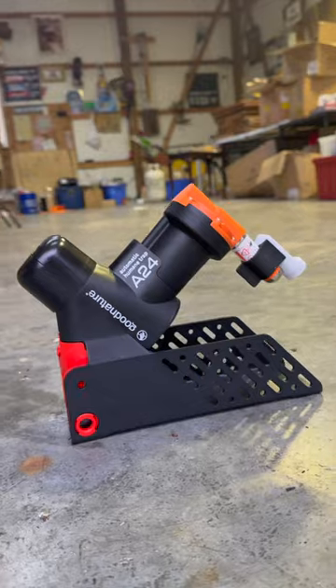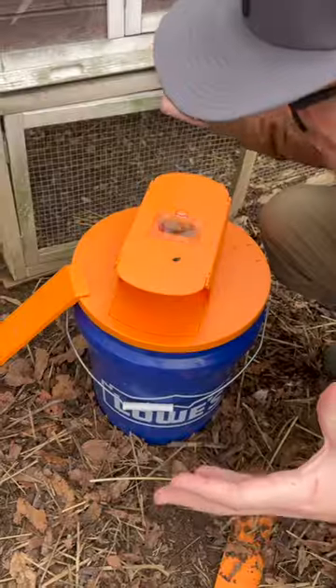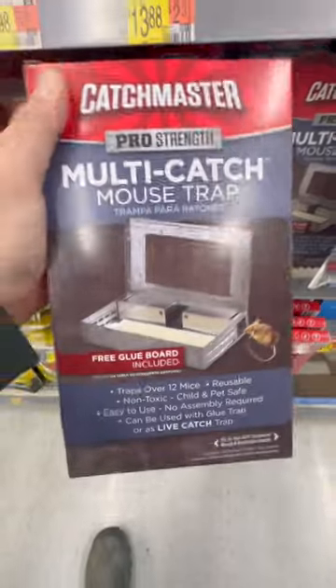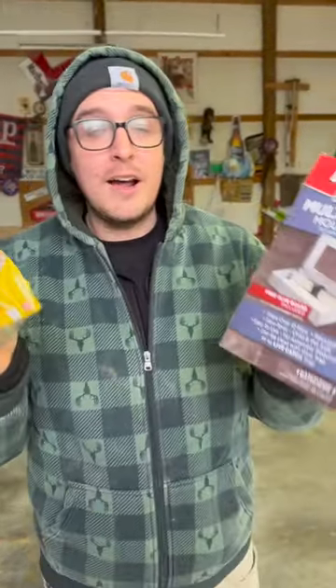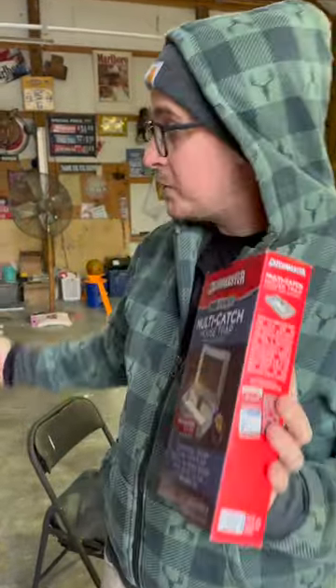We have a terrible mouse infestation. After using the world's most expensive trap over the last week — a bucket style trap from Amazon — we have had limited results. So we've decided to try some more traditional style traps. We still have the $200 mousetrap here in the building, but we also brought out some other options, and we're going to put them to the test to see if it's really worth $200.